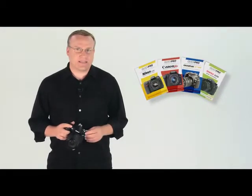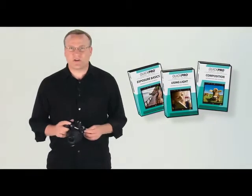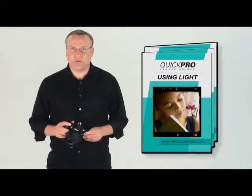If you'd like to learn more about your camera, be sure to check out Quick Pro's camera-specific guides for digital SLRs. Visit QuickProGuides.com to see our full line of instructional DVDs and camera-specific tutorials. Remember to use your lighting tips card to help you when you're out taking pictures, and you can review any section of this DVD that is most helpful to you.